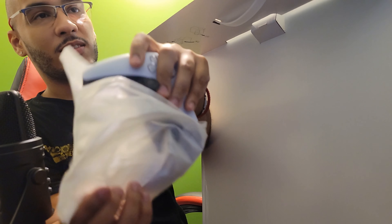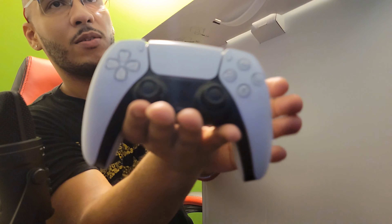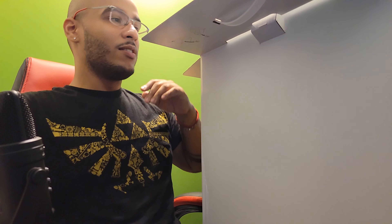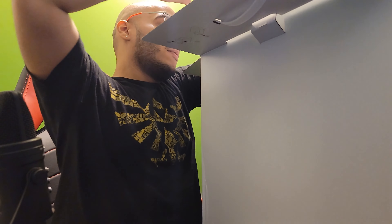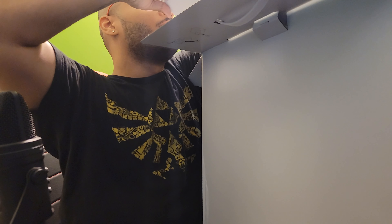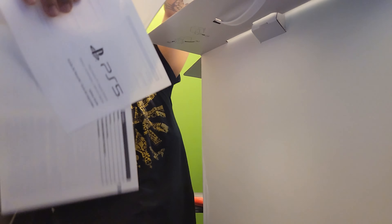Oh man. Controller. Gotta look at that real quick again. You already know what it is though. We just gotta look at it from here, appreciate it from here. Cable. What else we got here?